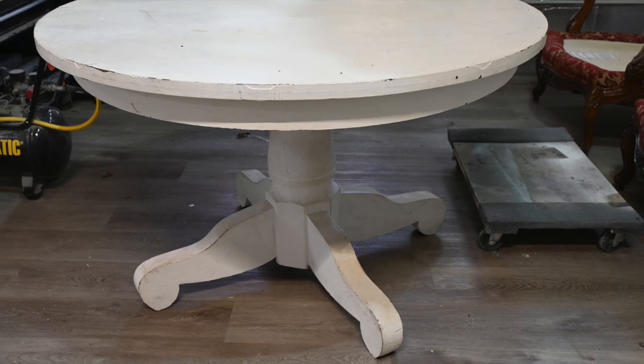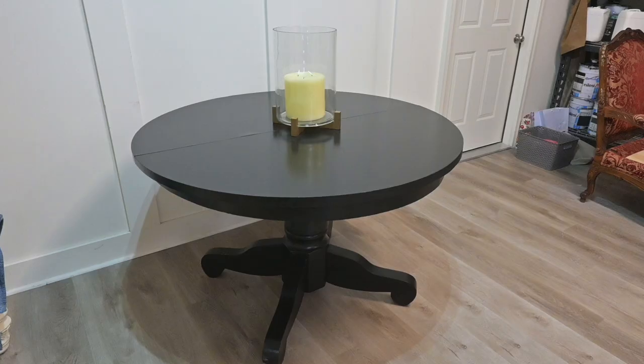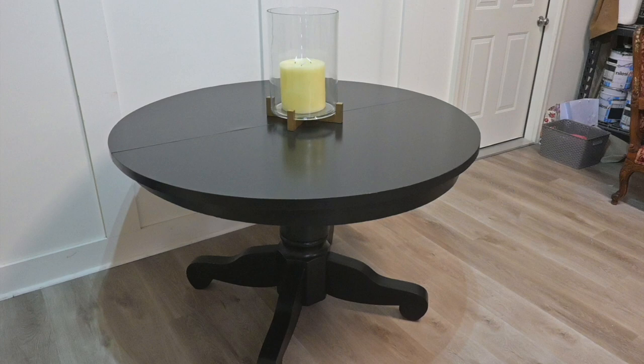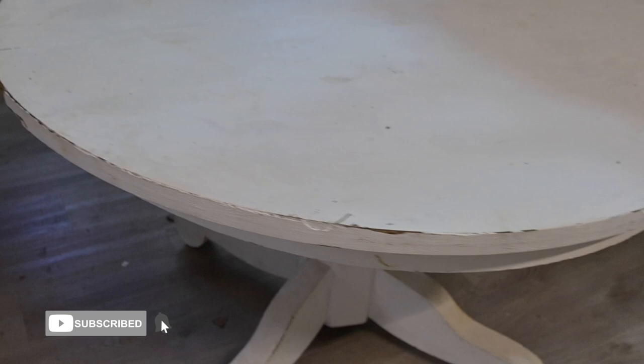Stay tuned as this week I take this old beat-up table and show you how to update it into a more modern and sleek fashion. We're going to show you how to make some very easy and common repairs on tables and how to do this the best way possible.